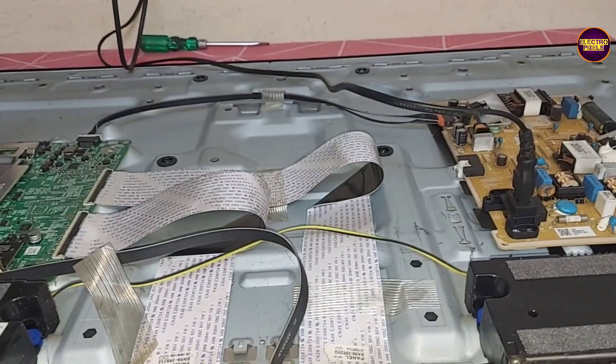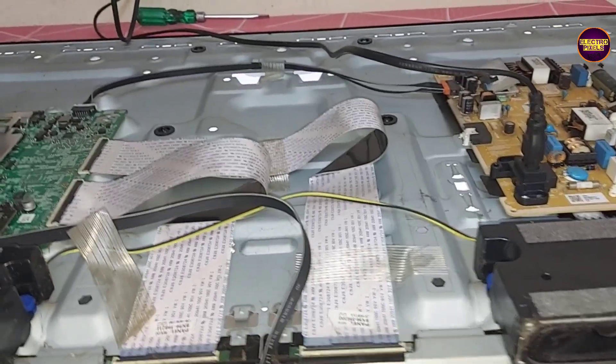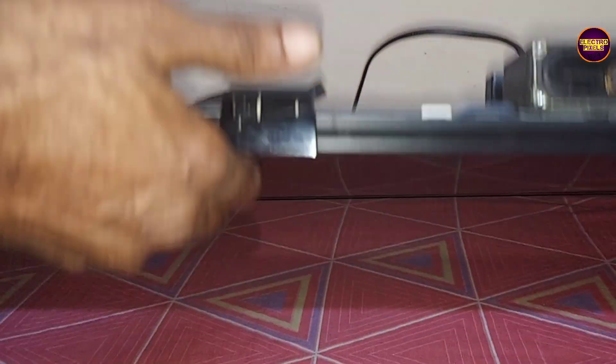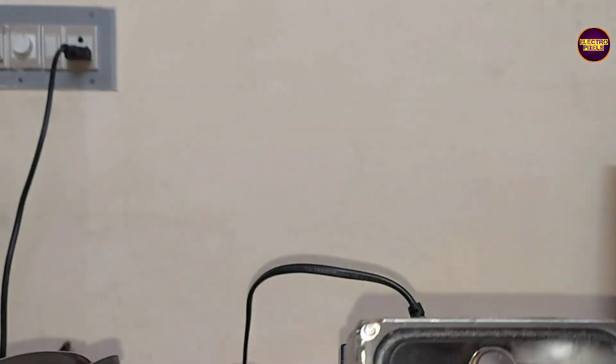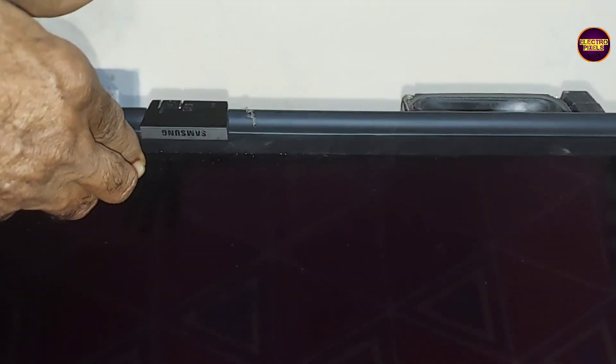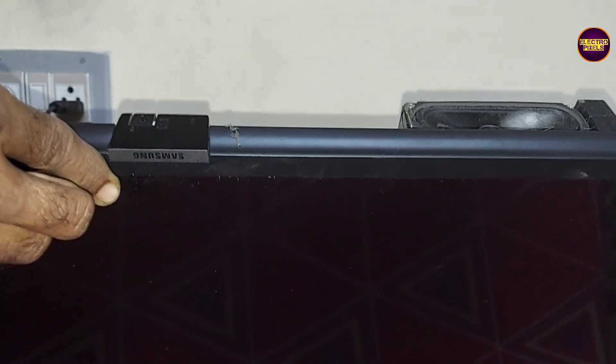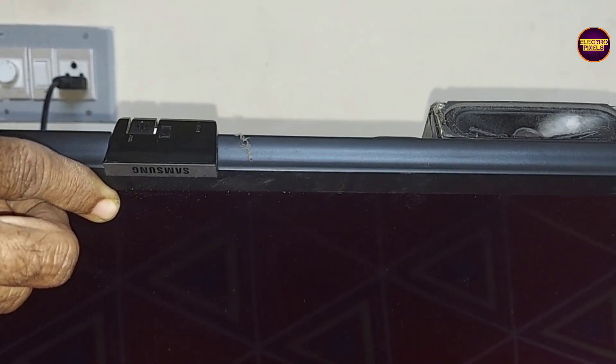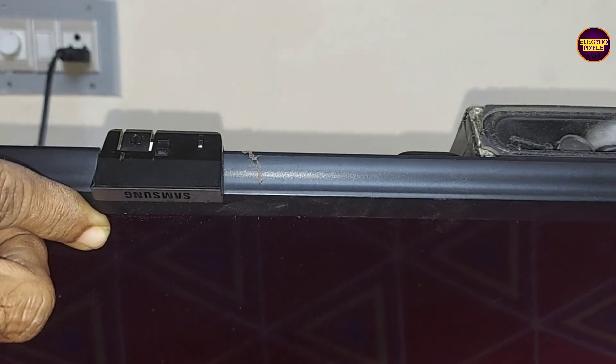Hello friends, once again welcome back to ElectroPixels. Today in this video we are going to repair this 43-inch smart Samsung LED TV. The complaint is a red standby light blinking problem and the TV is not turning on.